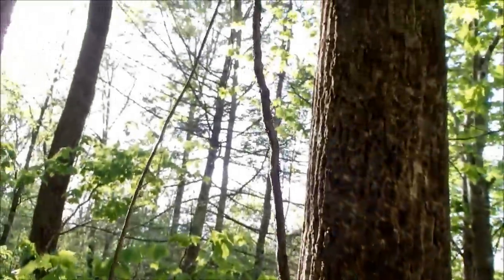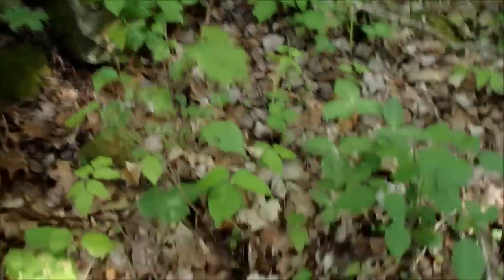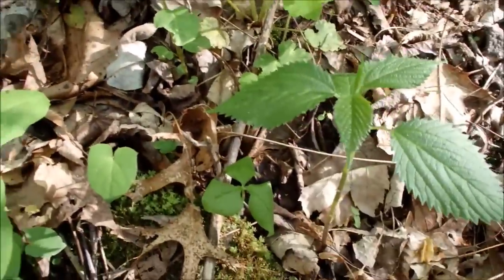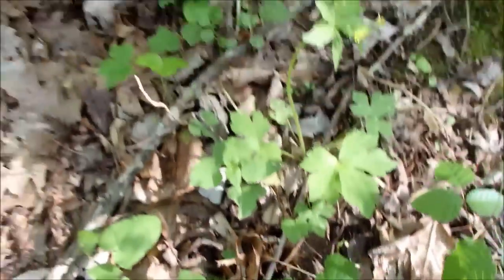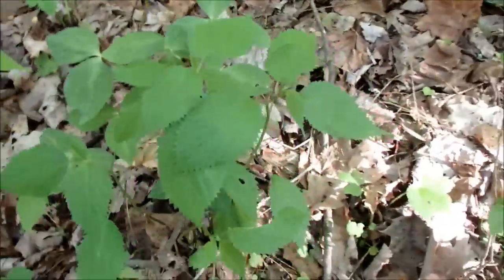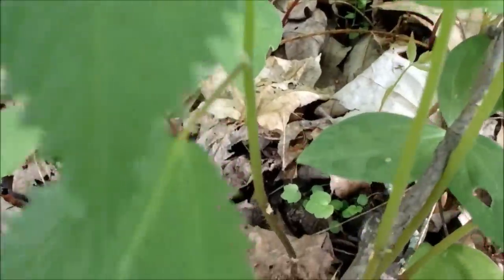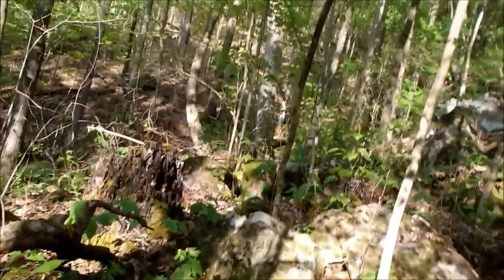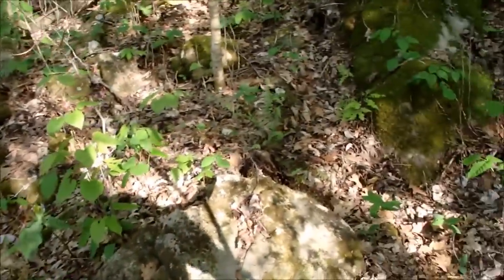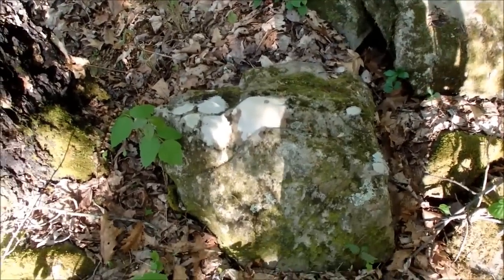Here's some poison ivy vine growing up this tree. Now this is nettle — stinging nettle. It has an irritant on it, you can kind of see the stuff. We'll do a video on that too. As a matter of fact, I think I've brushed against some at some point — I feel it burning.